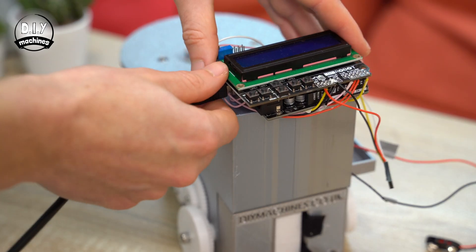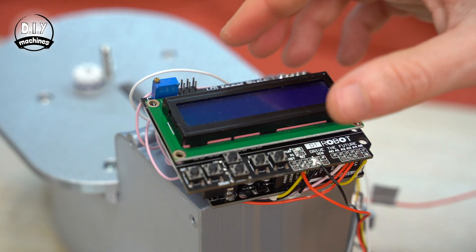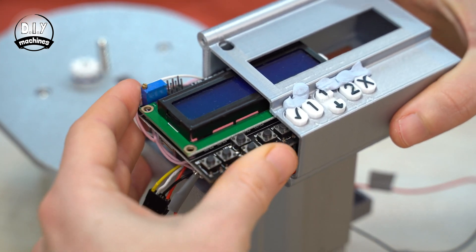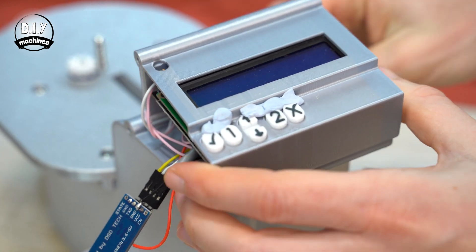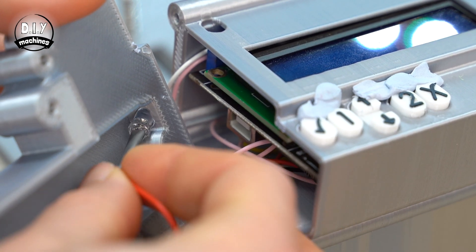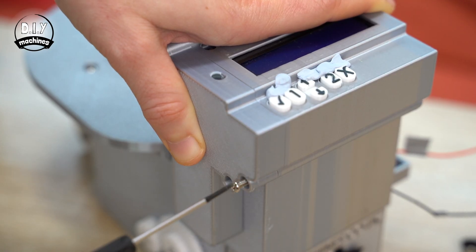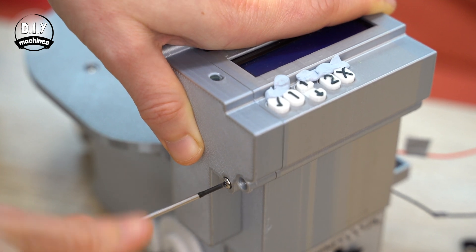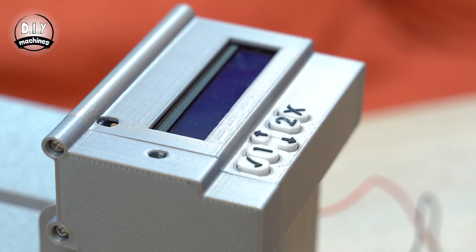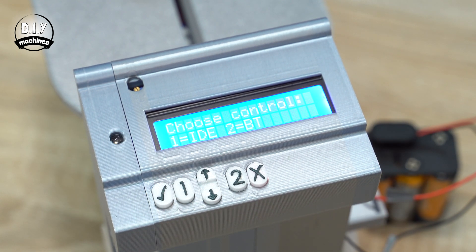We can then disconnect the USB cable and reconnect the HM10 module — don't forget to pay attention to the orientation of our wires. Slide the Arduino and display shield back inside the casing. As in the first video, you can use some blue tack to keep the buttons in place temporarily. Insert the LED into the hole from inside the lid — it should just push fit. Screw the lid onto the main machine using those M3 bolts which we reserved earlier. Connect the batteries, acknowledge the carousel is removed on the main menu, then choose option 2: Bluetooth control.